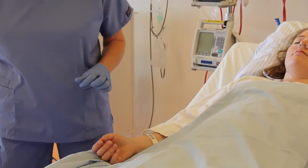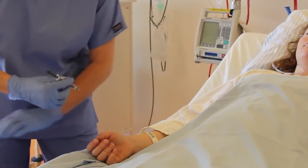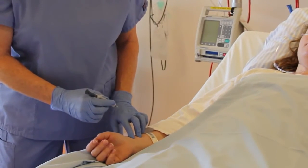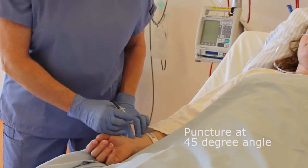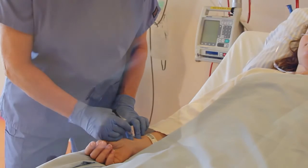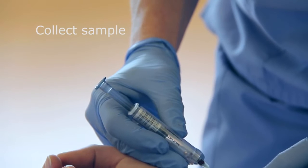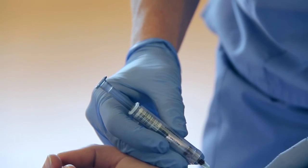For self-filling syringes, preset the plunger to the recommended volume. Hold the needle bevel at a 45 degree angle or less to minimize trauma to the artery and puncture the skin and arterial wall. Hold this position until you have collected the desired blood volume.